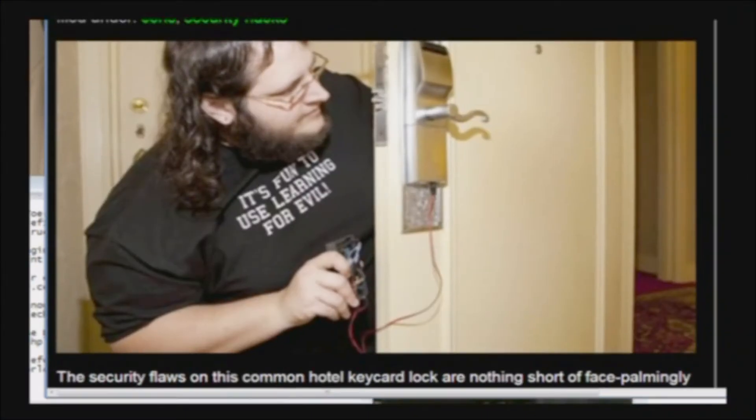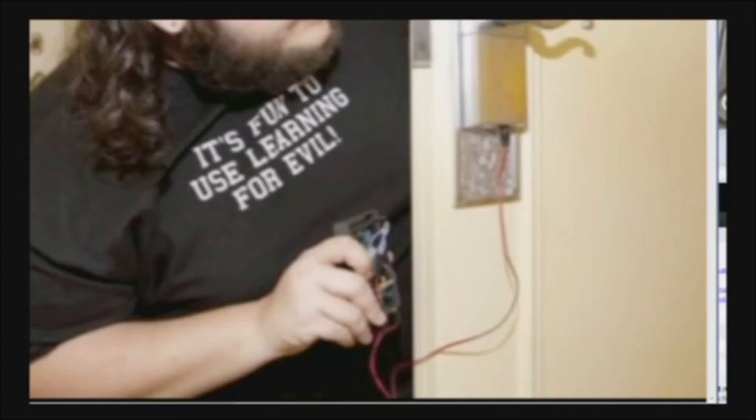I'm looking at this guy's post on Hackaday, and from his t-shirt alone I'm guessing he probably did not notify the manufacturer. His t-shirt says, 'It's fun to use learning for evil.' He's out there protecting the world — he's a superhero. Well, if he's walking down the hallway of your hotel with a dry erase marker in his hand, it might be a good idea to alert the front desk.